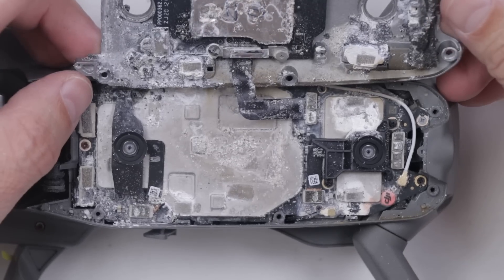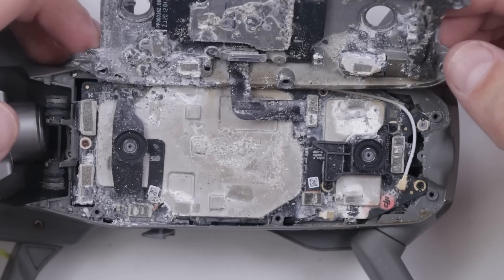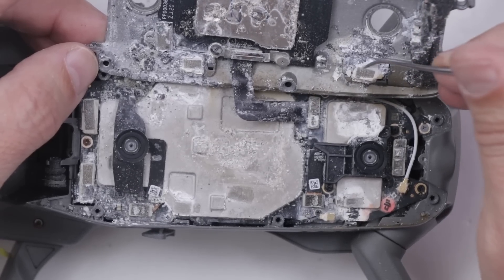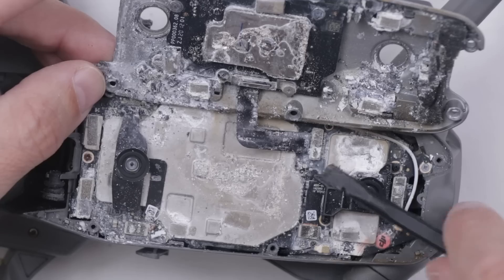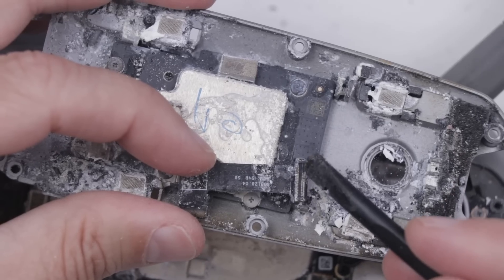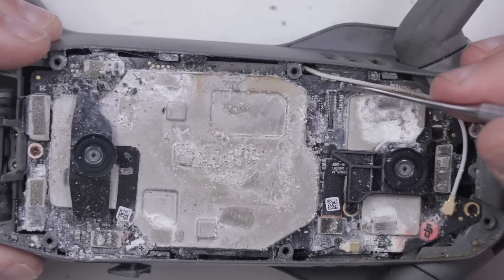Oh my goodness. I think this is probably the most liquid damaged device I have ever seen. There's just corrosion everywhere — look at how built up it is right here around this little metal piece. Let's check out this connector after we take it off; there's probably not much left of it. Definitely this whole side is just totally corroded away, and then this right here is also just totally corroded away.